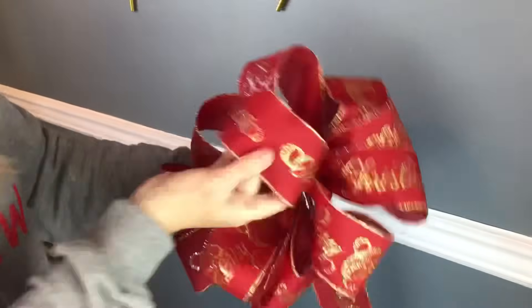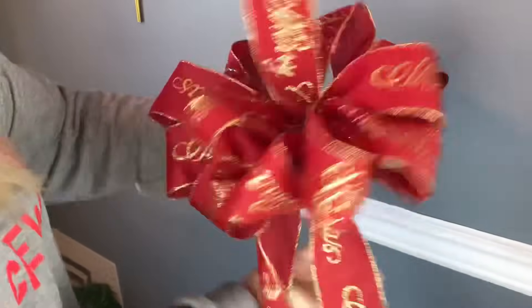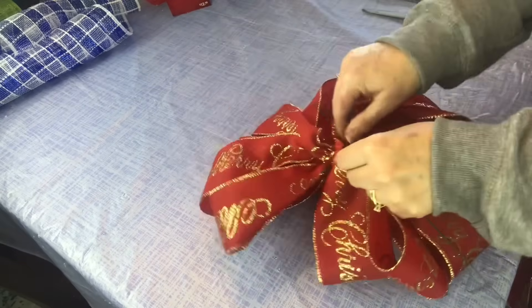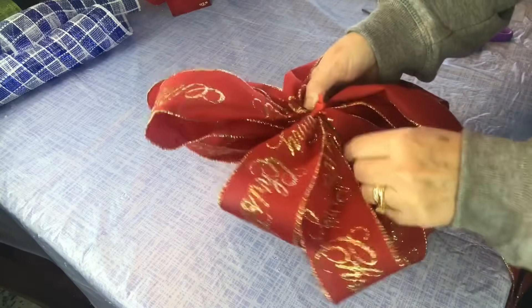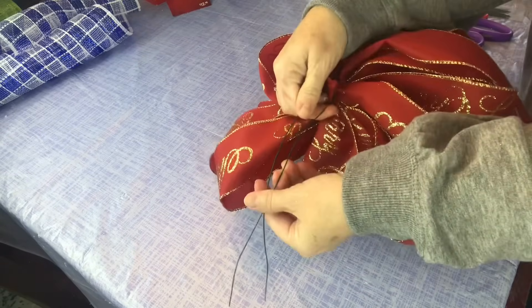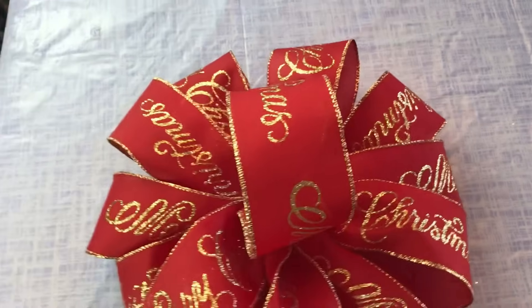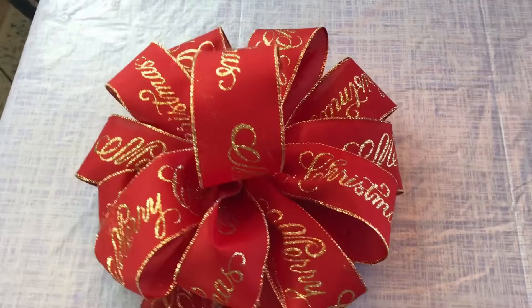I hope this bow tutorial helps you — if it does, please let me know, I love hearing back from you. I have a bow tutorial playlist on my YouTube channel and I will link it below. I also have one I did for a six and a half foot slim Christmas tree with three different colors of ribbon, so I'll link that tutorial too in case you'd like to use more than one color. Here I just threaded the wire underneath the zip tie and now it's ready to put on top of my mother's Christmas tree. Thank you guys so much for watching and I hope everyone has a Merry Christmas!